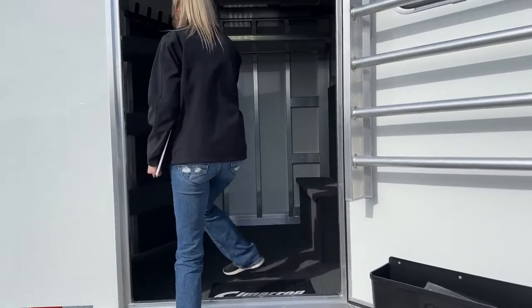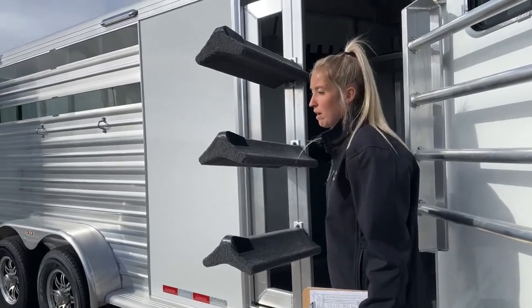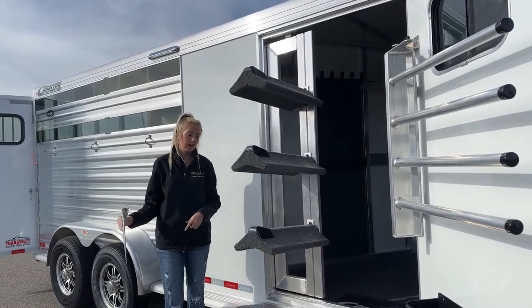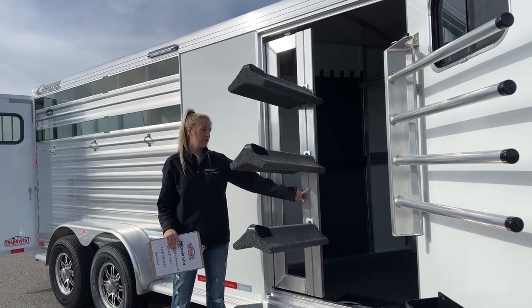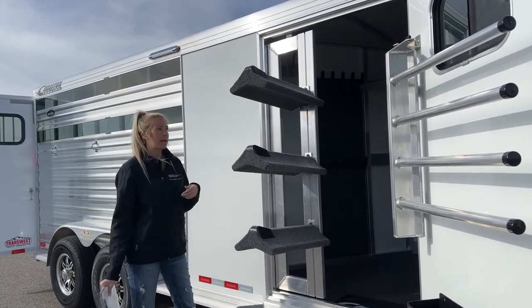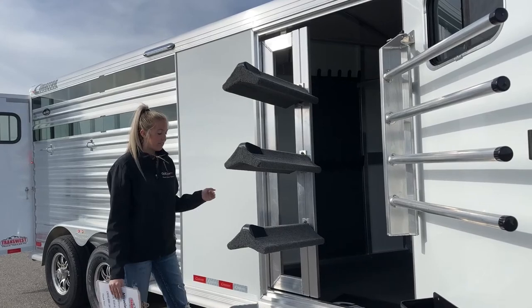Here's the saddle rack swinging out on that gas shock. It takes a minute to get going but comes out nice and smooth. Three horses means three saddle racks, but we do have space to add another — they slide up and down on this track, super easy to move. Just loosen those bolts, slide it to where you want it, and tighten them back up.